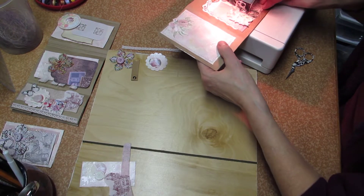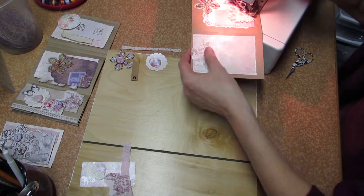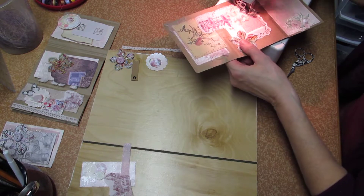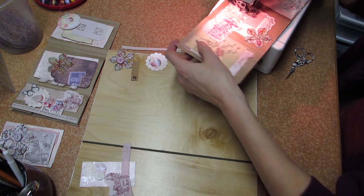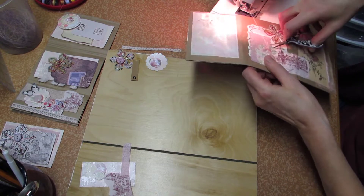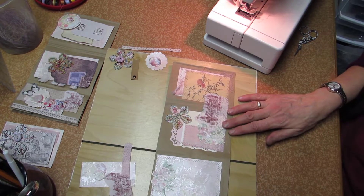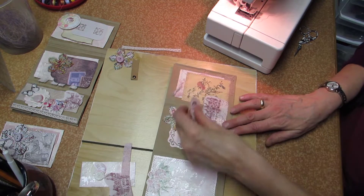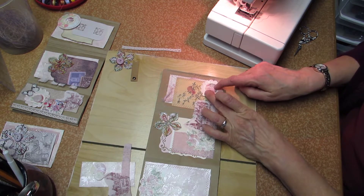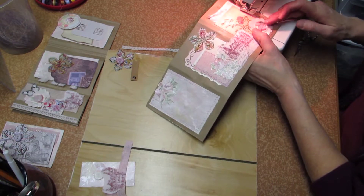Stitching around the outer edge. I'm going to secure it — I'm happy. I had planned for this to go here, so I am going to do a stitch around this center part only, and that will hold everything else in place.